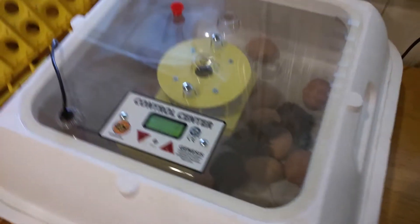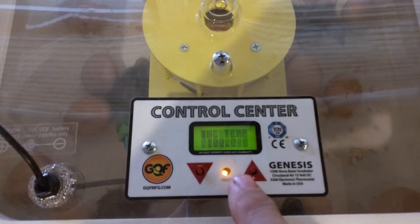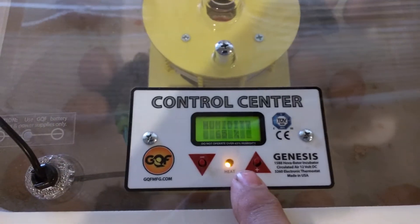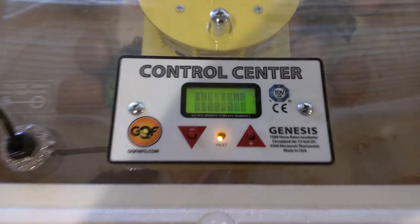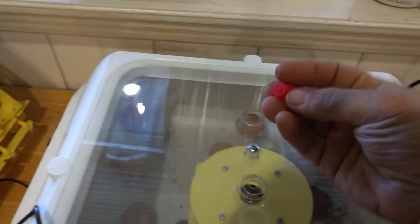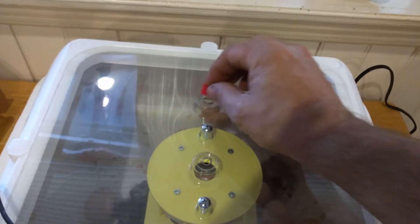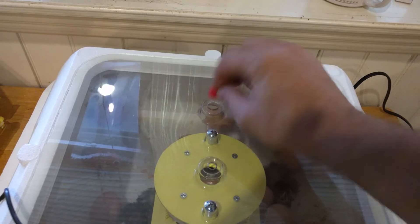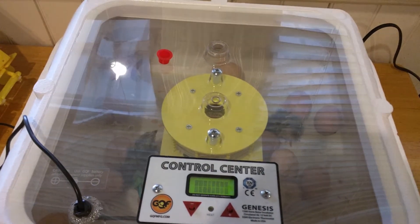Good incubator — comes with the timer set, already preset for the temperature you need, and the humidity. It has level trays you put water in. The last couple days you keep it at 65% humidity, and you can see it's there. I had to use this plug quite often — once or twice a day — to regulate the humidity, but that's it. Really easy, the egg turner did everything.